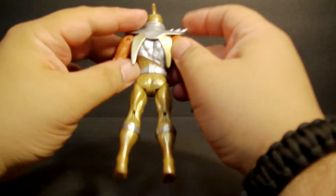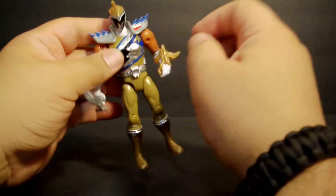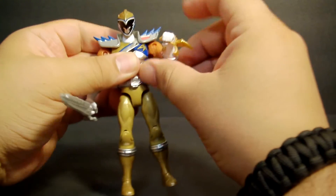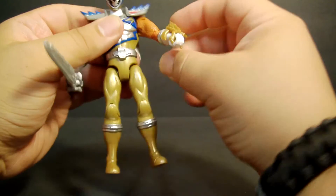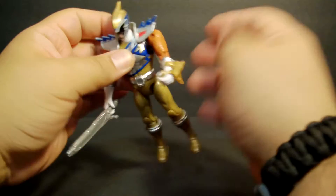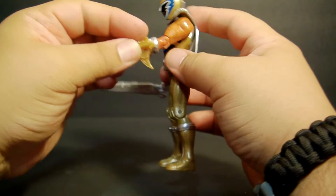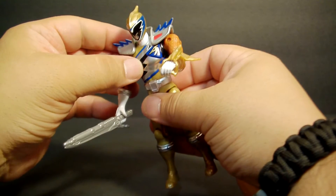These figures are pretty common now in terms of articulation — they don't have much, so they've gotten very limited. You have up and down movement with some big ball joints. He has his weapon here, which looks like it's the Petrozord. I do apologize because I haven't seen these episodes yet — it's on my DVR but I haven't watched it, so I don't know if this is actually what he uses. His armor is really nice and his colors are pretty sweet.